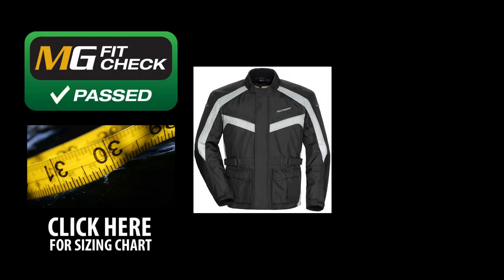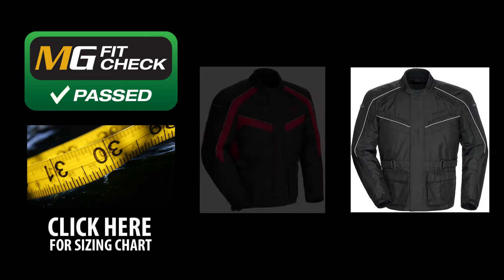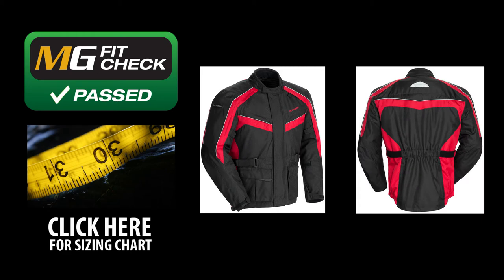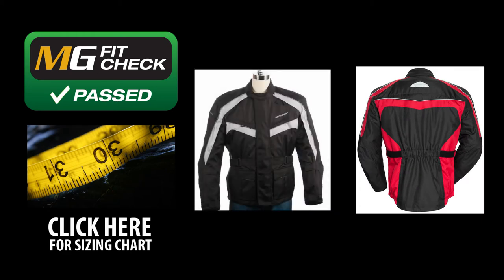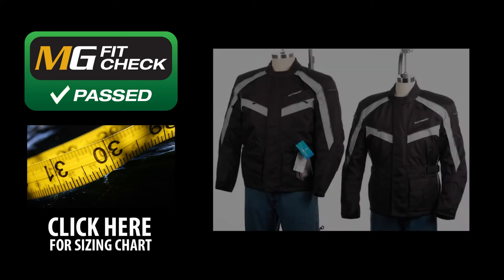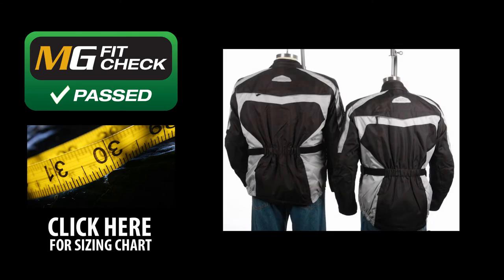Motorcyclegear.com does an exhaustive fit check on all our gear and the Sabre 4.0 jacket from Tourmaster passed easily. This jacket is more relaxed through the torso and not as forward-leaning as a sport bike race jacket. The midsection is highly adjustable with the side Velcro waist adjusters. Generally speaking, those with average to stout builds will like this jacket. We suggest ordering the size you normally wear in men's clothing. If you're between sizes, we advise ordering smaller.